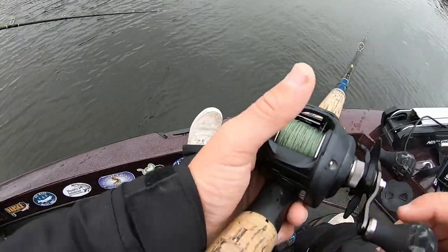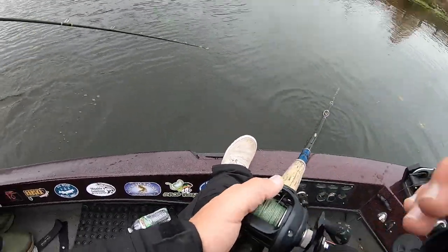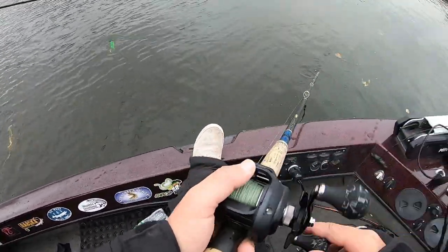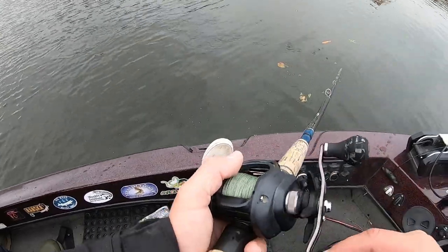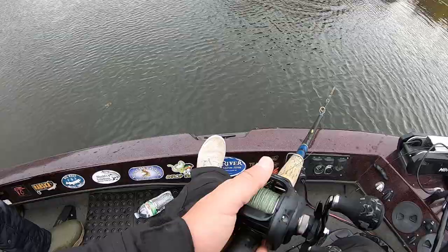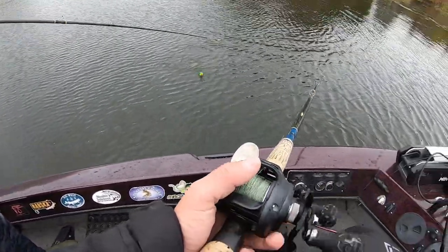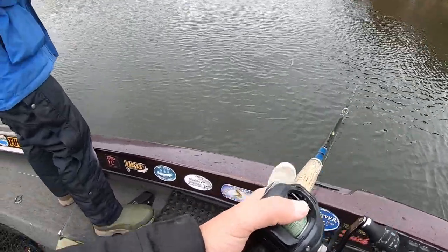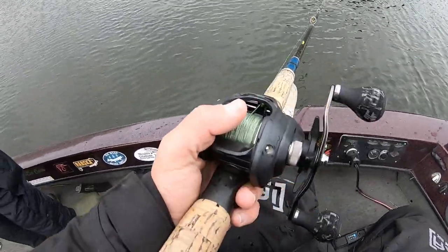We're going to catch a fish on something, I'll tell you that. It might be almost dark by then. Johnny's had a pike or something come after him — said the bait kept flying and almost hit him in the face. I think it was a crappie. It definitely wasn't — maybe it was a perch, who knows.